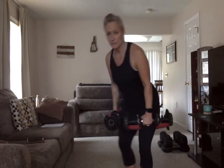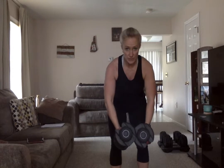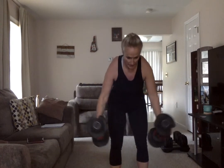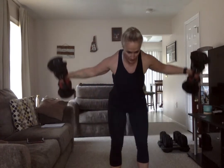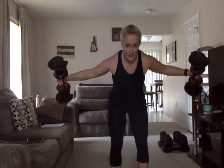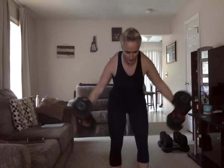Next, go back into that hip hinge position but this time you're going to have the weights here — you're going to lift to shoulder height and bring it back down. Knees soft, hip hinge, pull that core in, arms with a slight bend to the elbows. This is called the reverse fly. Go as high as you feel comfortable — maybe you don't get to shoulder height, that's okay, just go as wide as you can. Control it — make sure gravity doesn't bring those back down, you do. Rest.